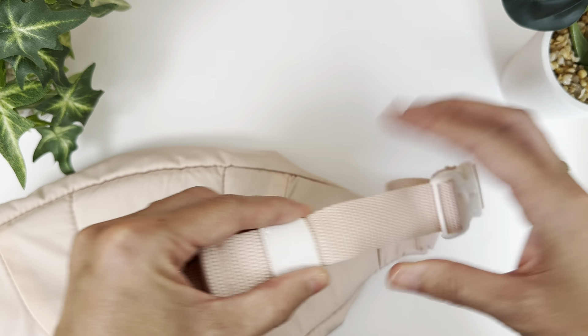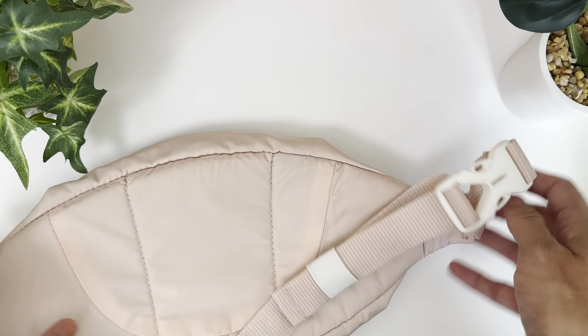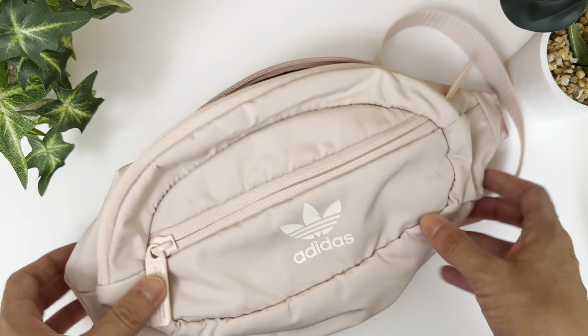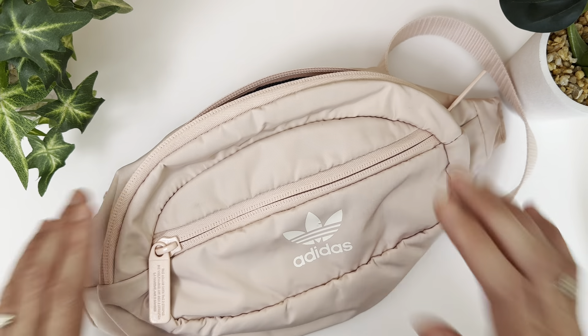It has a little elastic band here so you can hold the strap in place so it doesn't float around and annoy you. Overall, I'm really happy with it. I think it's a great buy — I've had it for four years, I still use it really regularly, and it's held up really, really great.